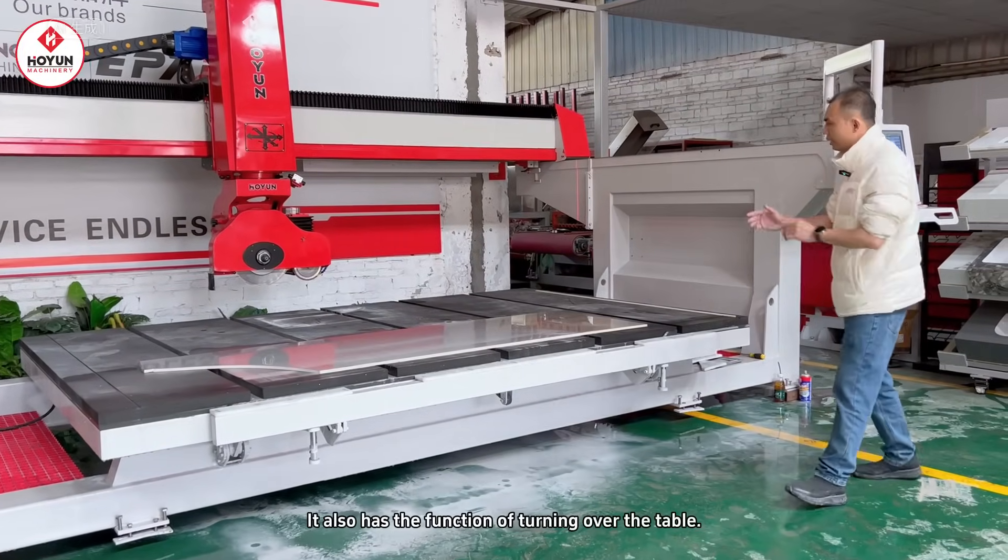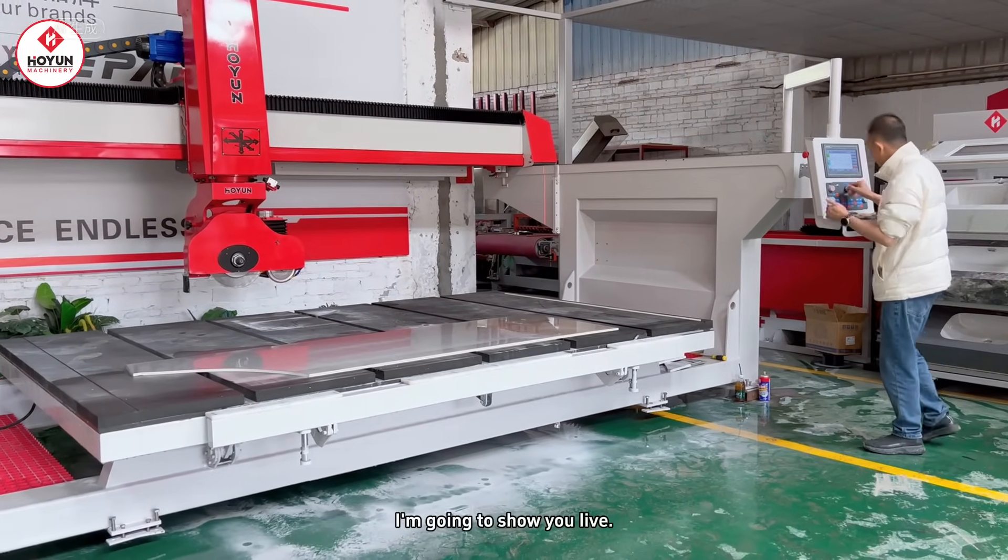In addition, this three-knife bridge cutting machine also has the function of changing tables. Let me demonstrate it for you on the spot.